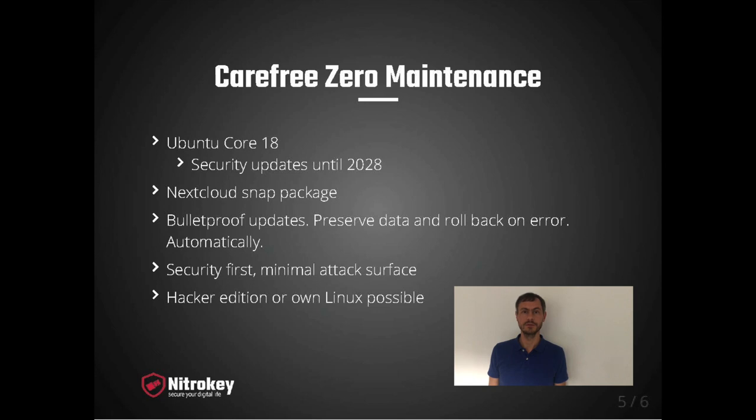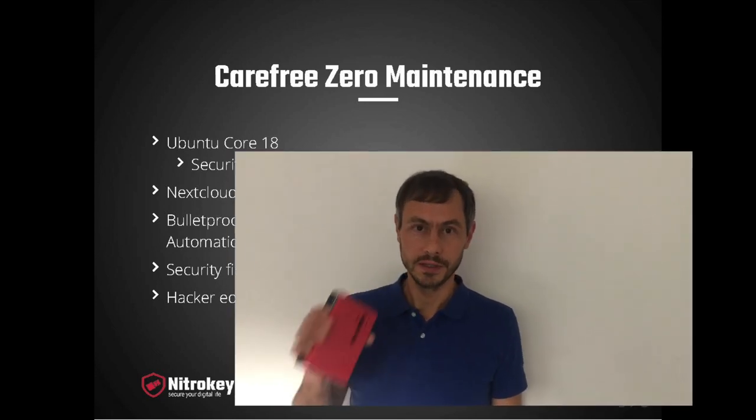If you like our efforts and you like the NexBox, please place a pre-order at nitrokey.com. There will be a significant discount during the next couple of days before the device has been shipped.